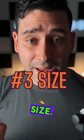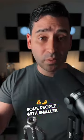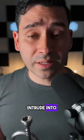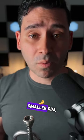Then we get to the size. Some people with bigger lips might want a bigger rim. Some people with smaller lips might want a smaller rim. It really all depends. If your lips intrude into the cup, you might want a bigger or smaller rim, depending on how or where it intrudes.